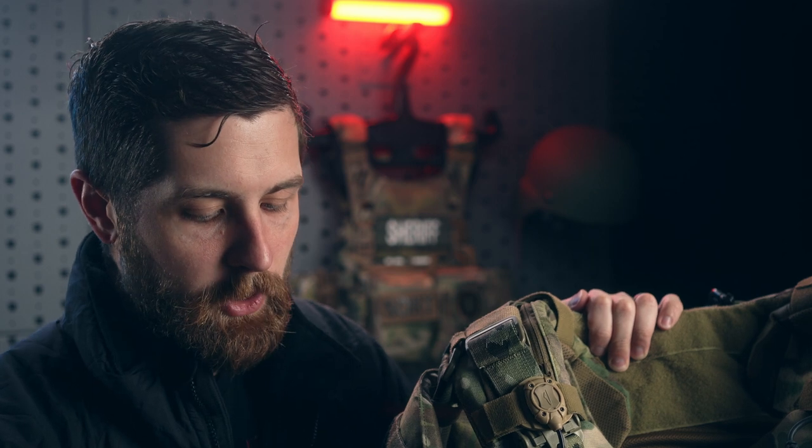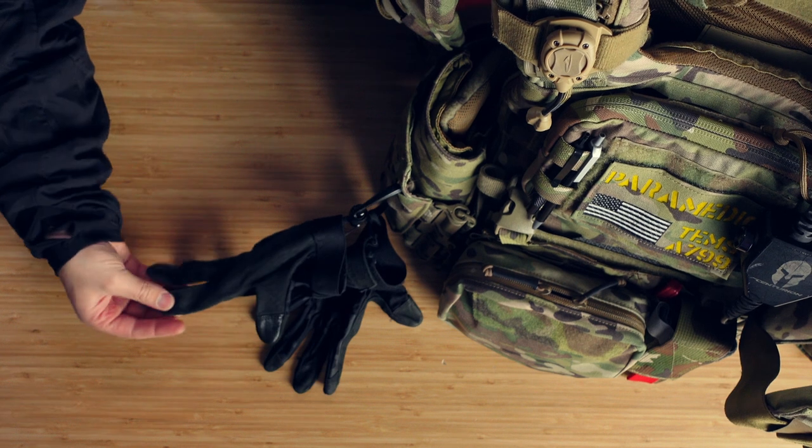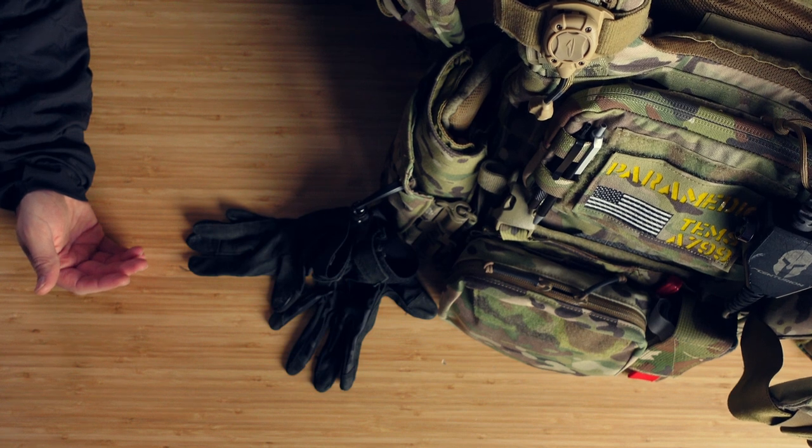The black gloves are good just to protect your hands — broken glass, things on the floor. Obviously these aren't medical gloves; we'll still don the appropriate PPE to treat patients.